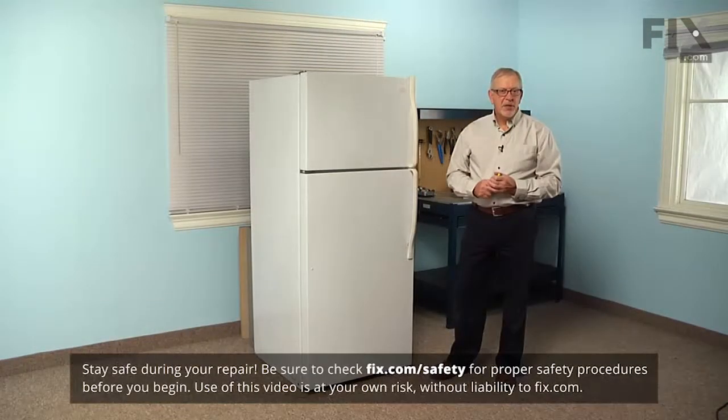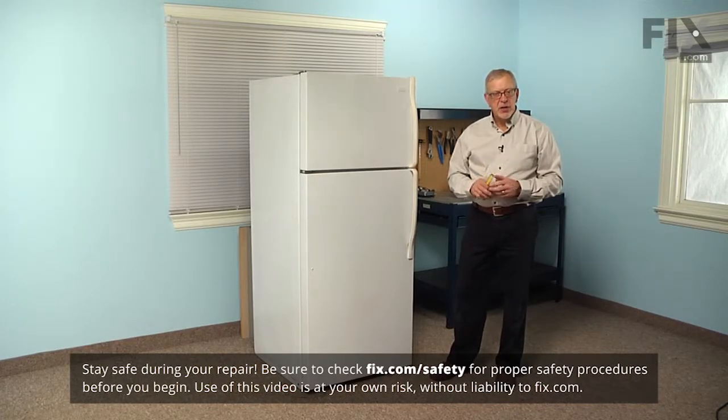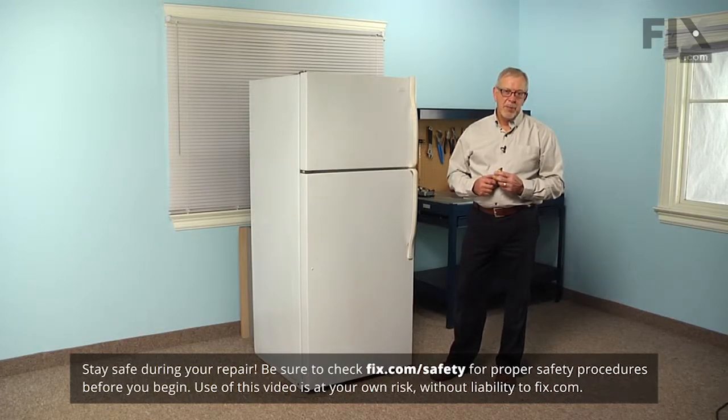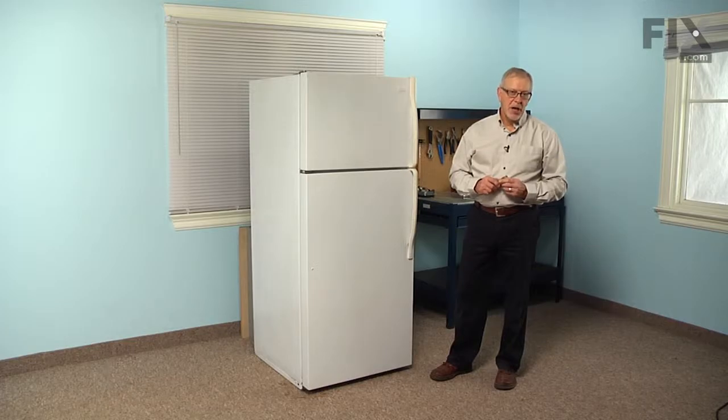Now before we begin this repair, as soon as you receive your gasket, you may want to take it out of its packaging and inspect it for any signs of damage. It will typically be twisted, so you'll want to lay it on a flat surface. Set it out in the sun, put it in a hot tub of water, or tumble it in your dryer for a couple of moments and then lay it flat so it will take a nice square shape.